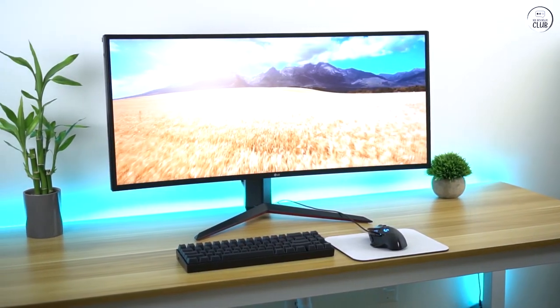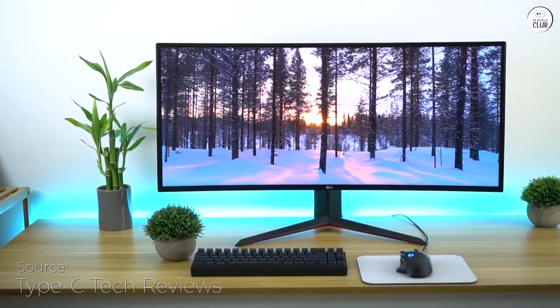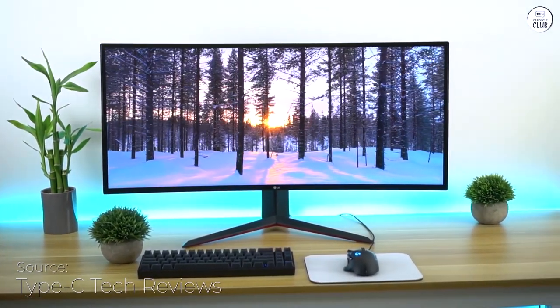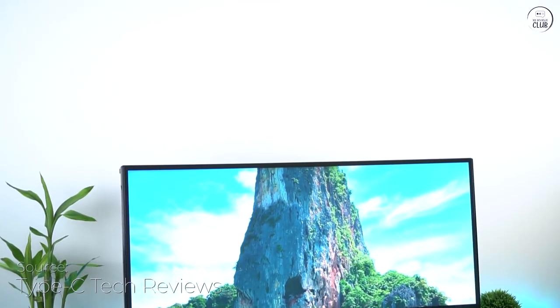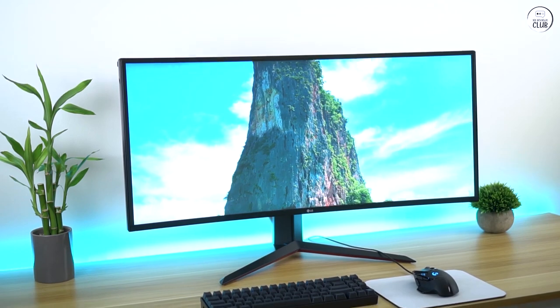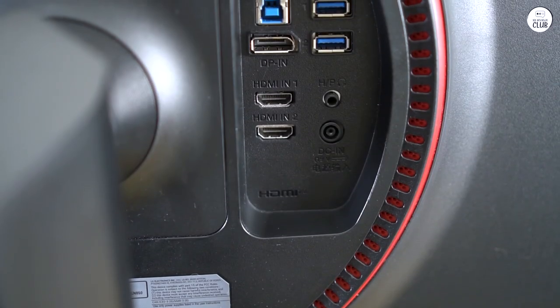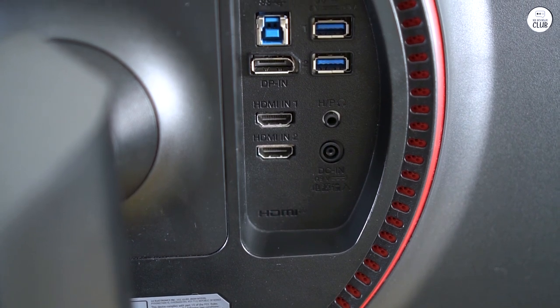I've been using the LG UltraGear for gaming, and I've got to say, it's been pretty great. The 34-inch ultra-wide screen gives you that immersive feel with its high resolution, so you can see everything going on around you. The curve of the screen adds to that, pulling you right into the game, and you don't have to worry about the picture looking weird from different angles.